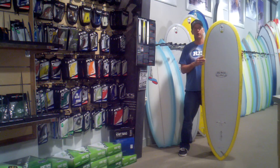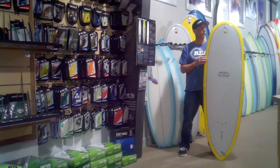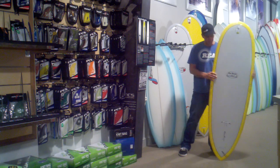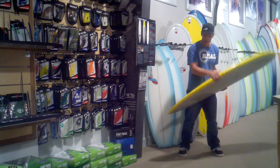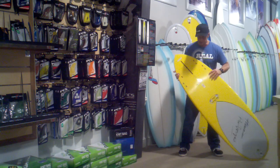You can nose-ride these boards. You can get barreled on these boards. They skate the wave really well. Super forgiving shape if it's your first board or something this length. And the versatility of them is also really good just because of the different fin configurations you can set it up as.